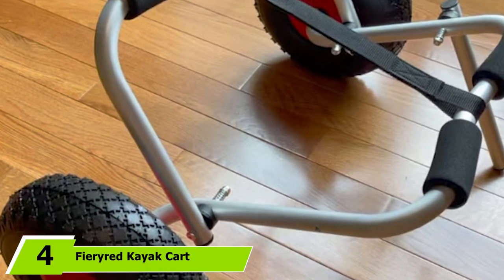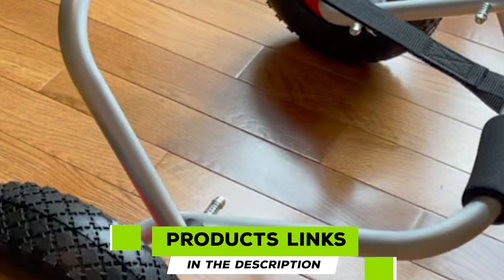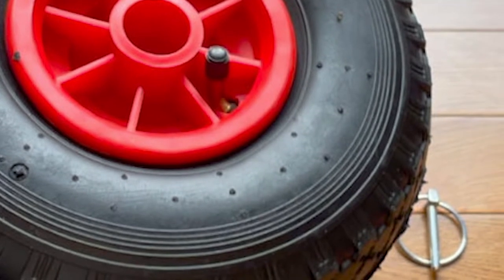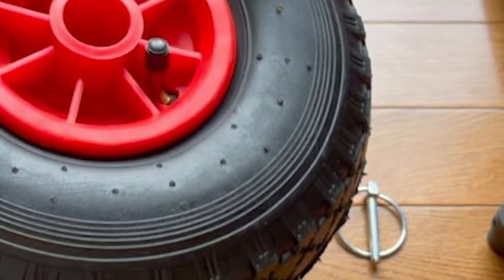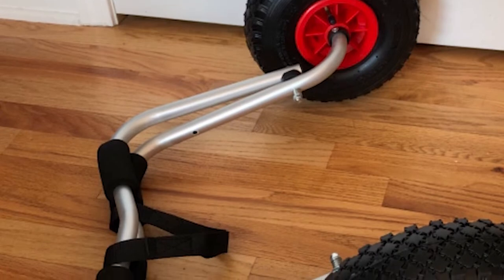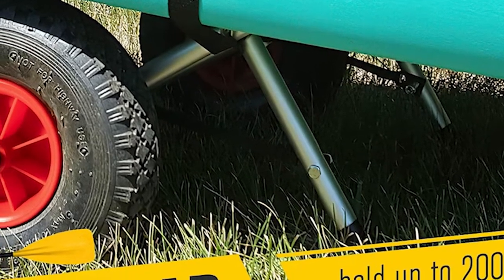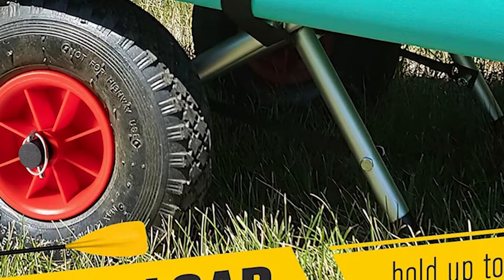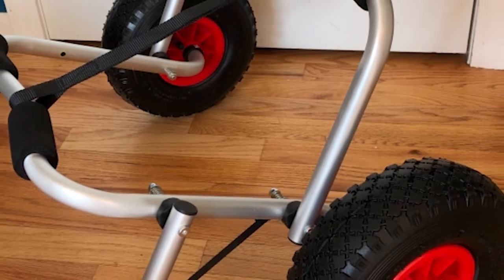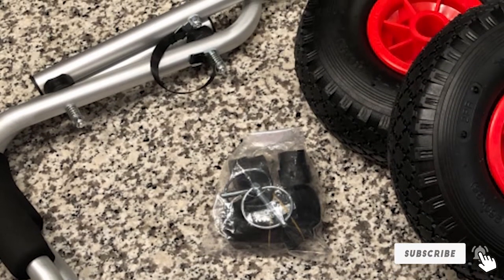At number 4, we have the Fured Kayak Cart, made with anodized aluminum alloy that is entirely resistant to corrosion, making it a great choice for saltwater environments. It has a high weight capacity and features an M-shaped double kickstand. It includes cushion pads to protect the hull and rubber pneumatic 10-inch tires with plenty of grip for slippery or rough surfaces. The wheels also feature polypropylene caps to protect the wheel hubs from wear. This trolley comes with a 9.19-foot cam strap and folds flat with removable pin wheels for storage.